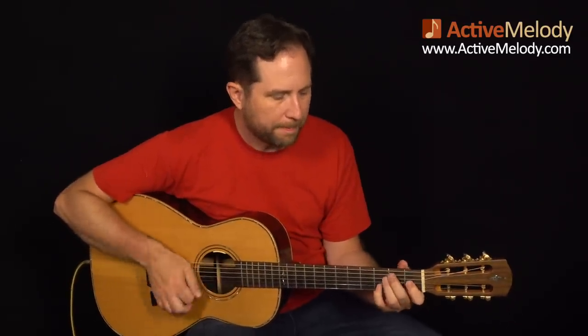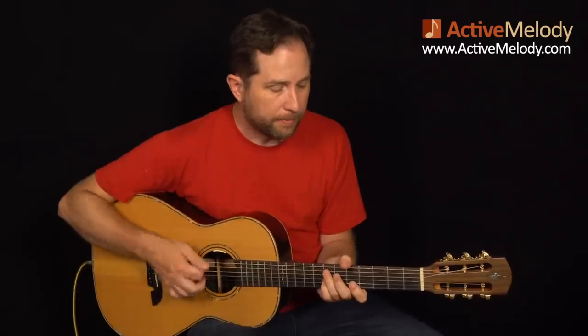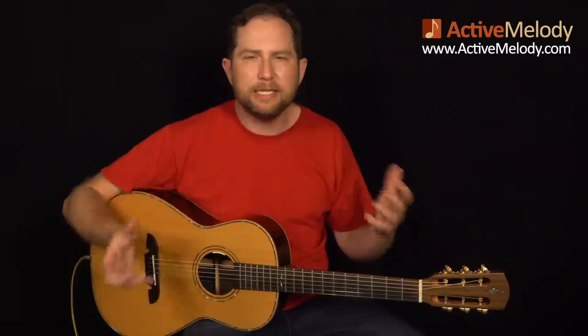I started with a chord intro just to set it up. I tried doing it the other way — originally I was just starting right into the melody, and it was too abrupt. You didn't have a point of reference. And so I figured it needed something, so I came up with just a little playthrough of the chords there. Now let me talk through that, and then we'll get into the melody part.